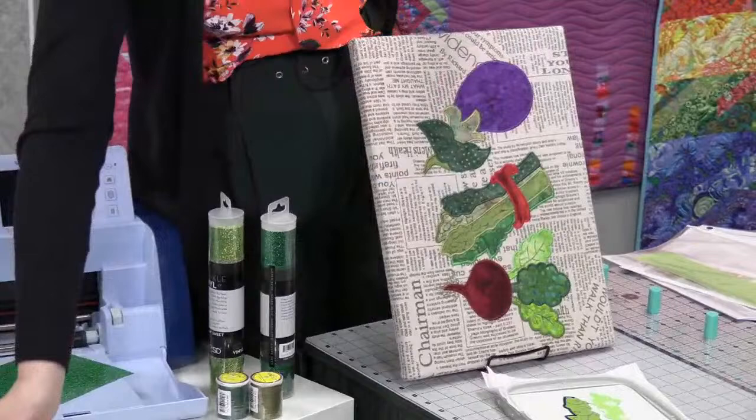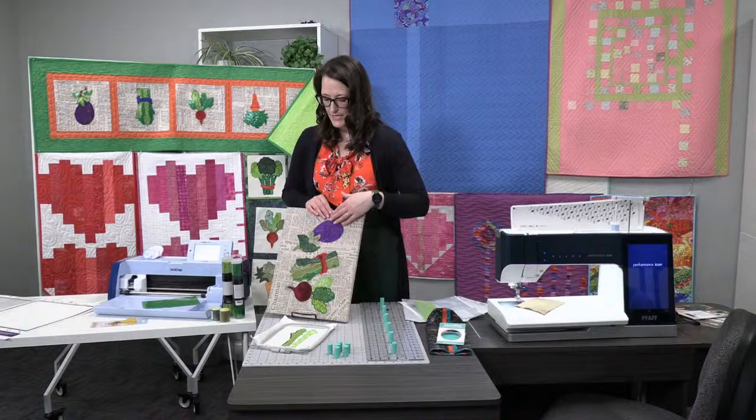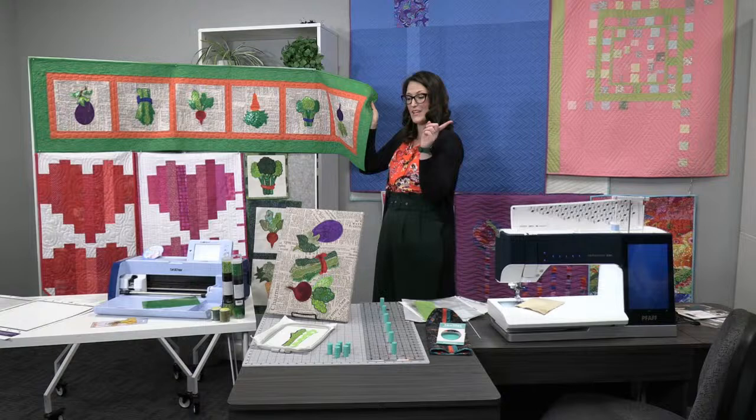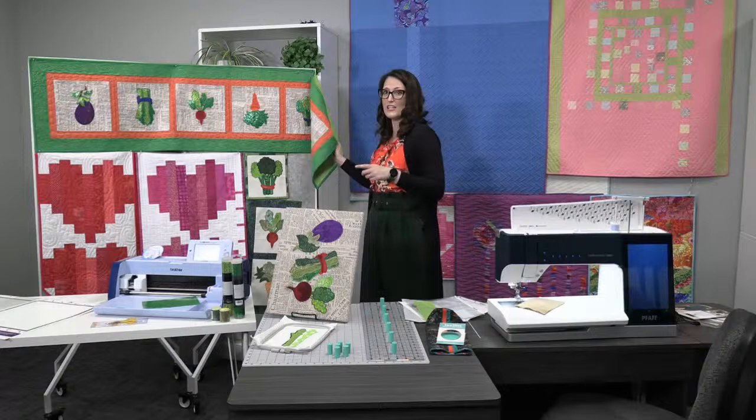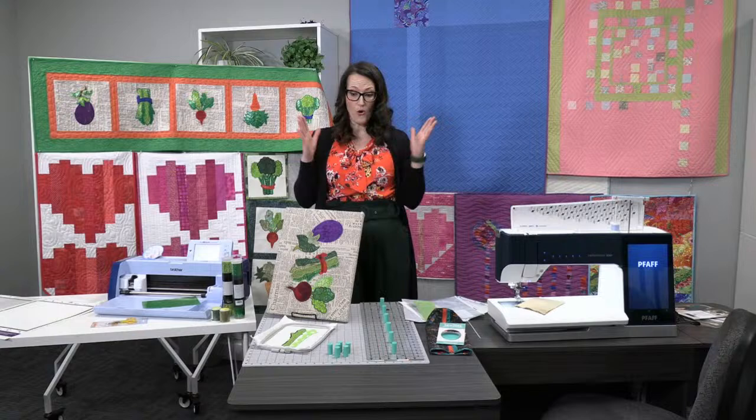Donna used batiks from her own collection, and Naomi used the sparkle vinyl which gives this runner just the funnest pop. After the 4th of July you still need a little sparkle! It's almost St. Patrick's Day, so stock up on the green vinyl we have in stock. We will add a link in just a moment with all the products we're going to talk about.